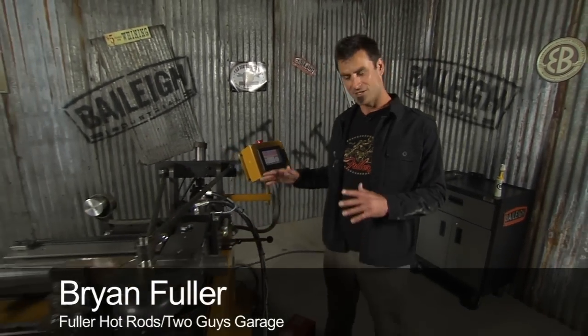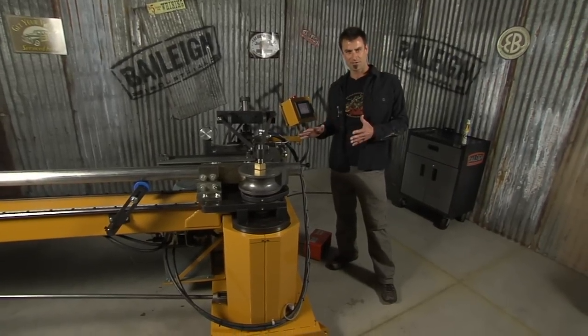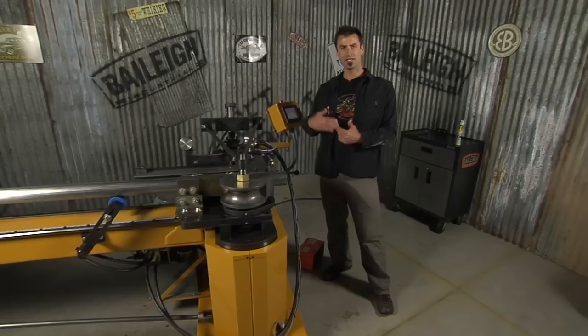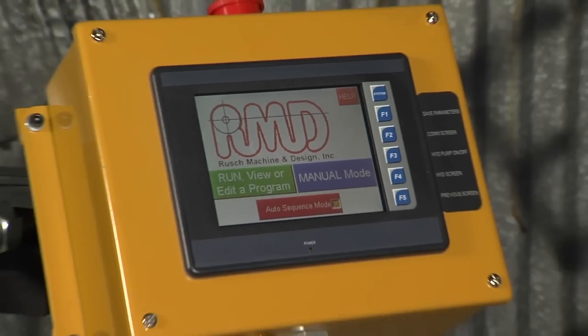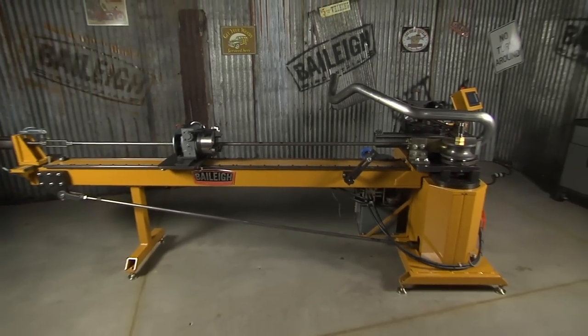What we've got here is the MB350 from Bailey Industrial. It's made in the USA, and this is a semi-automatic mandrel bender. It's for the guy that's getting into production — maybe you're farming out a lot of bends to another shop, they're not showing up in time, they're way too expensive, and you're ready to bring that in-house. It'll have all the capabilities of a really high-dollar production machine, but at probably half to a quarter of the cost.